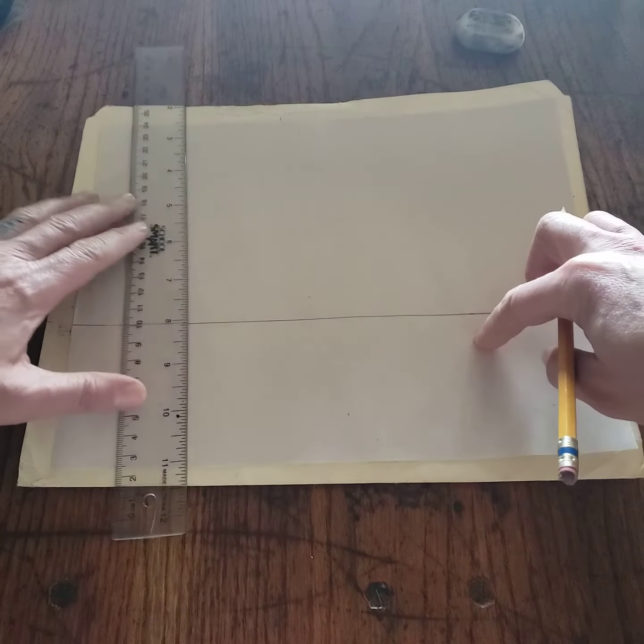This will determine the height of that letter, so I'm going to make it pretty tall. And I'm going to angle the top of that towards the left vanishing point to create my left side of my letter U. And I'm going to use my right vanishing point to create the right side of my block.